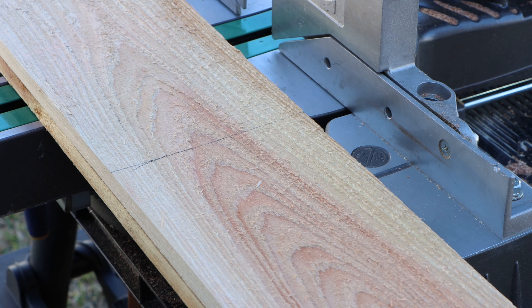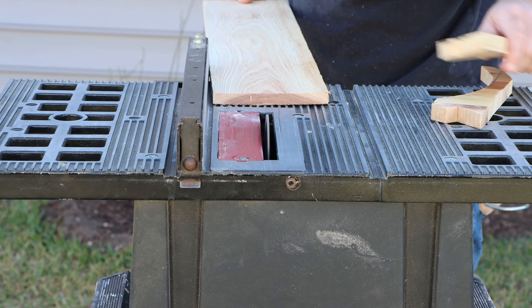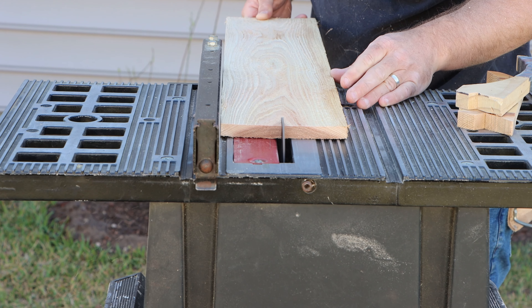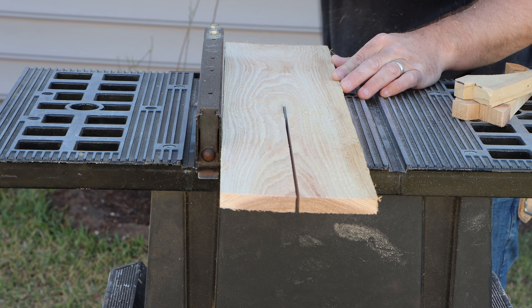Then we'll be cutting five boards 27 and a half inches for the corner supports. Then you'll want to rip those boards lengthwise on the table saw.